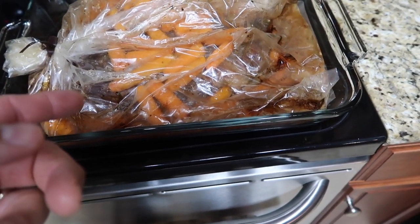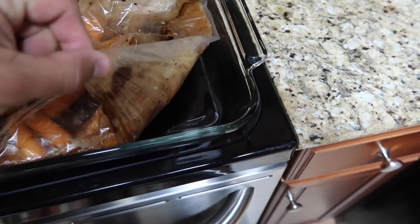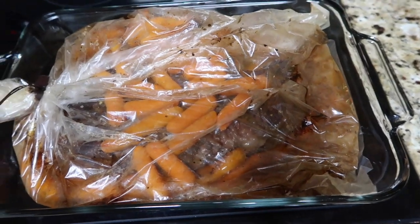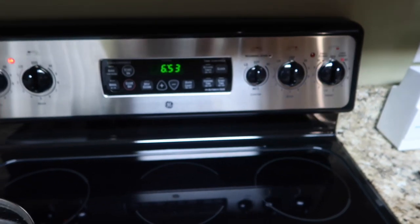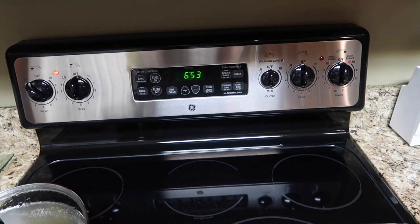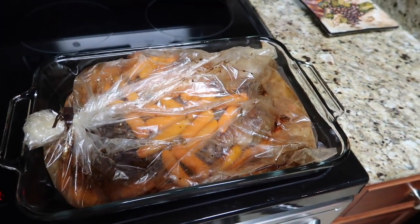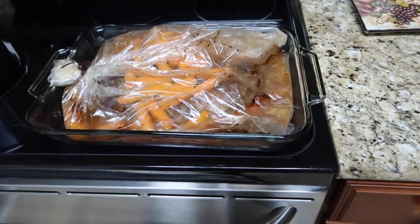I'm going to let it sit in here in its own juices for a little bit. Then I'm going to lift this plastic up, cut a straight line, and use a fork to pull the bag out from underneath it. It's 6:53 — Dolores is at the gym and her class gets done at about 7, so this should be good right about the time she gets home. I'll just let it sit here and rest for a minute. It'll still be hot when she comes home. It smells amazing.